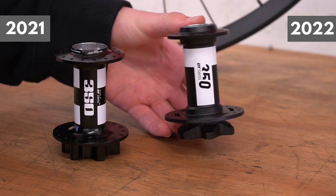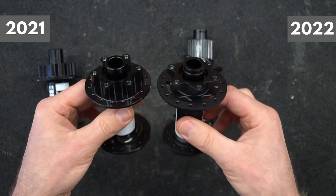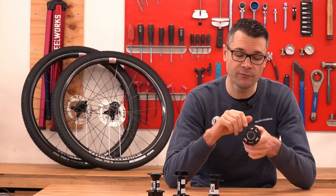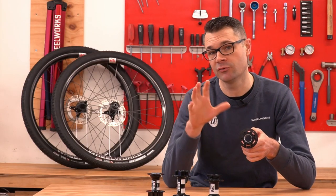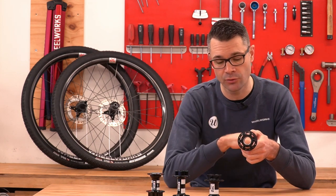The 2022 hubs also have these little windows in the hub shell. This is extra machining time. It does save quite a bit of weight, but it's quite curious to see that DT Swiss have put this on the 350, because previously that was something that was only on the 240 as a way of saving weight. So it's really cool to see that trickling down to the 350.